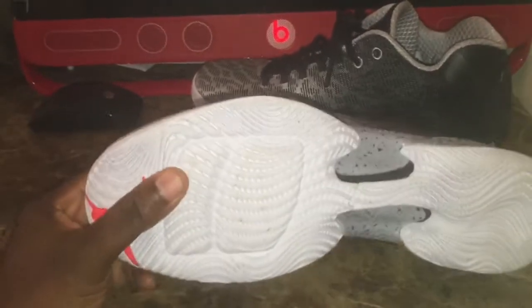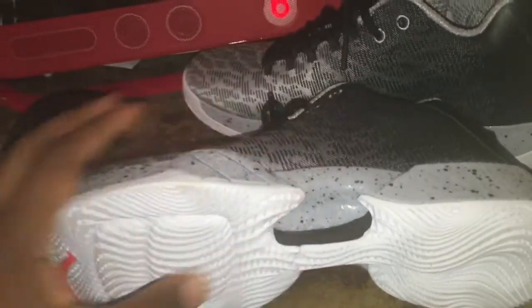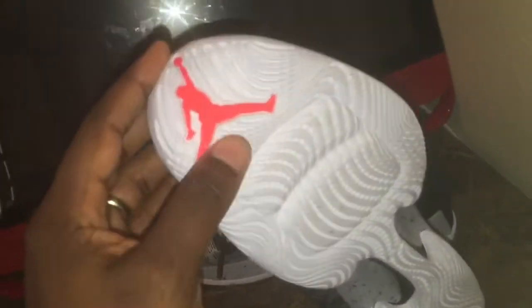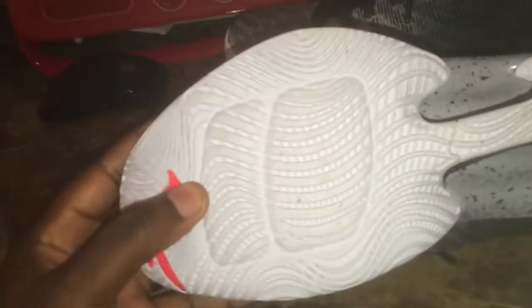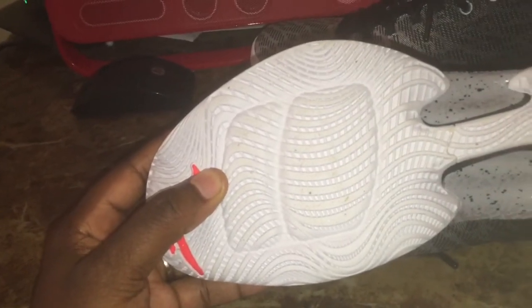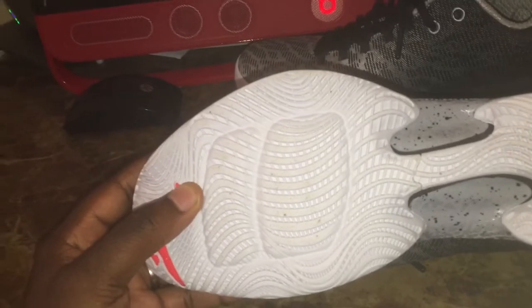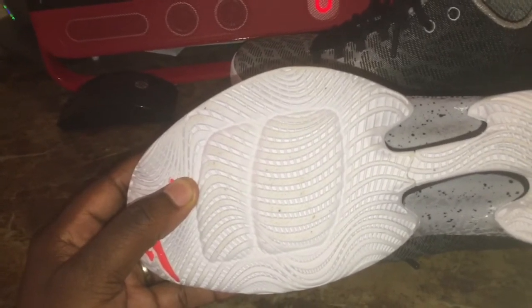On the bottom, you have your white outsole and your flight plate right here. You hit an infrared on the bottom. You have your unlocked Air Zoom unit in the forefoot, which is comfortable — still not as comfortable as the 28, but it's still pretty comfortable.